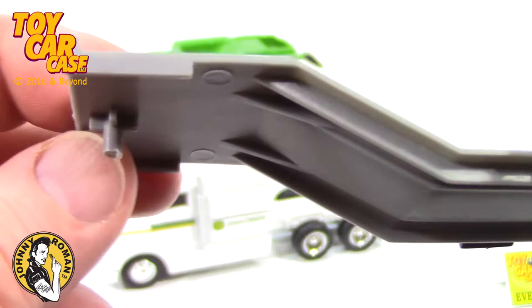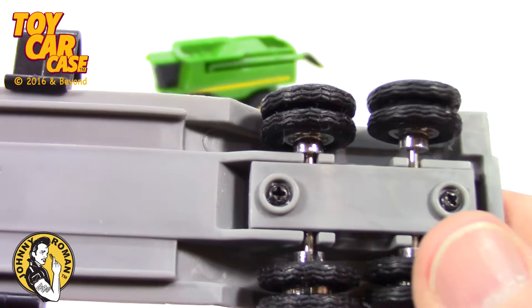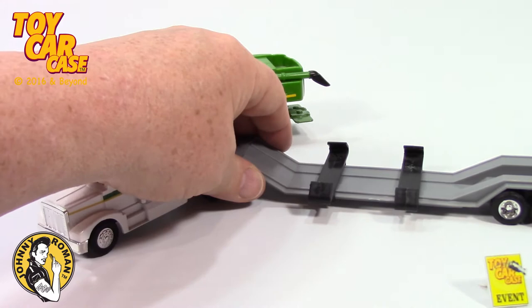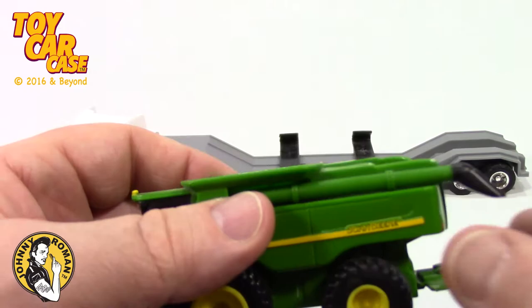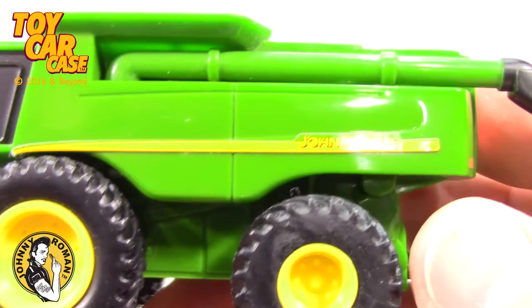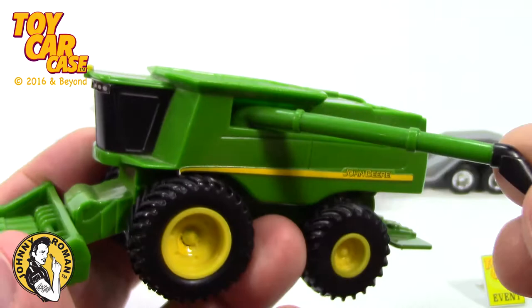Maybe with a little paint or something, that would look amazing. The combine — John Deere, so cool. Look at that great detail. This arm swings out so it can load the corn or crop, whatever you're doing, into your truck.